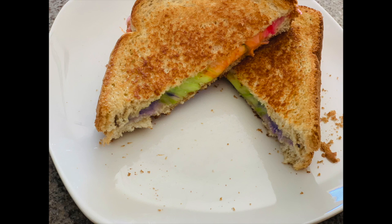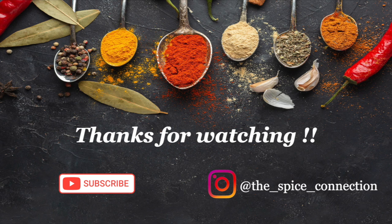If you have loved my recipe, don't forget to like and share this video and subscribe to my YouTube channel for more interesting videos coming up. Until then, stay healthy, stay safe — see you guys in my next video!